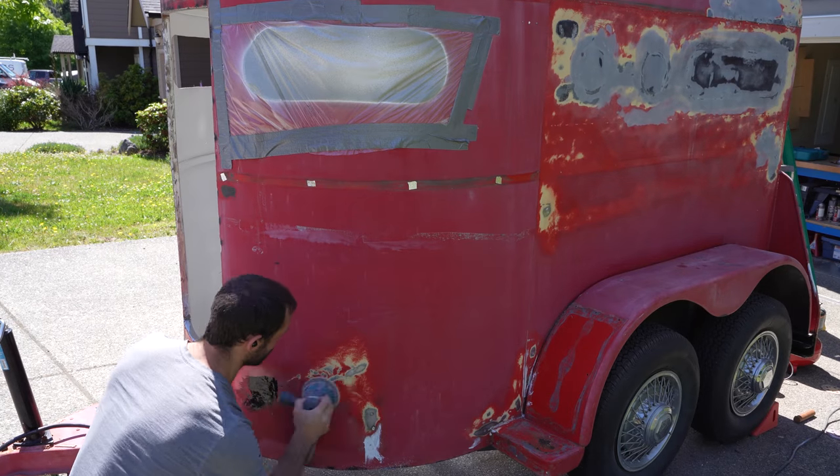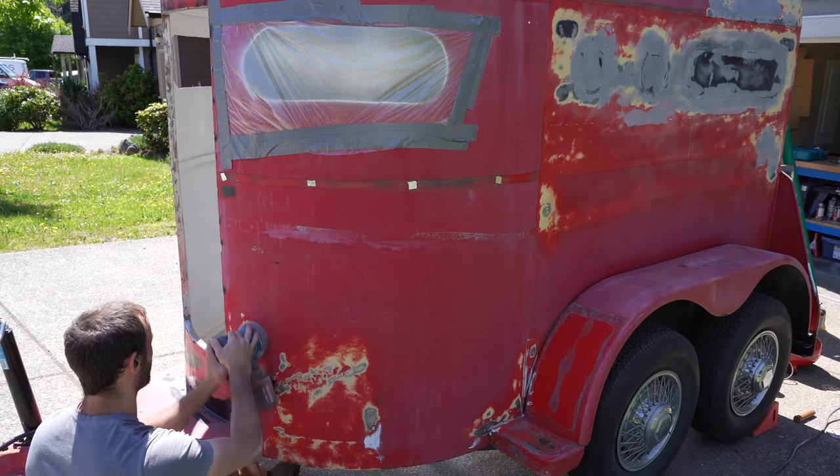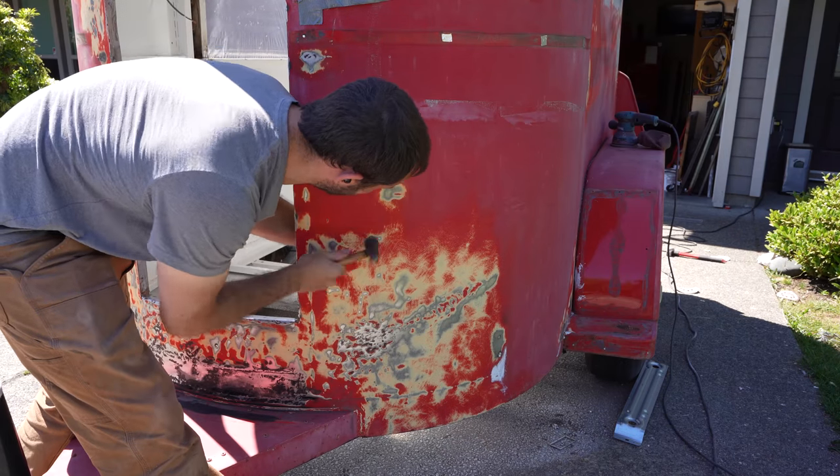Moving on to the front, I'll do the same process and get a chance to clean up some of the dents that I worked on in the last video. By this point I was definitely sick of sanding, but I didn't realize how much worse it was about to get.